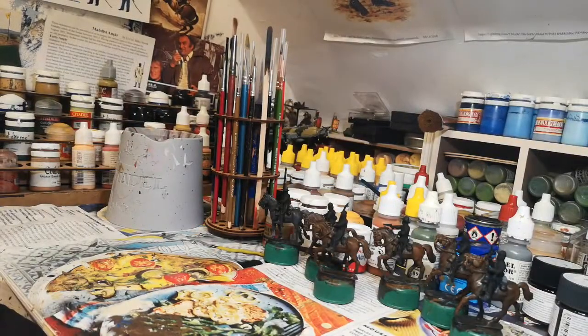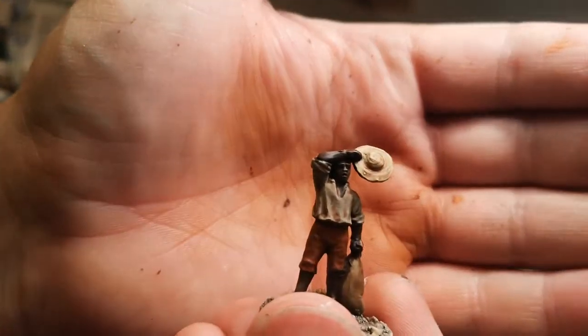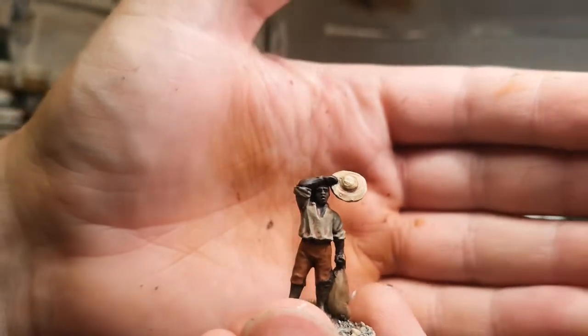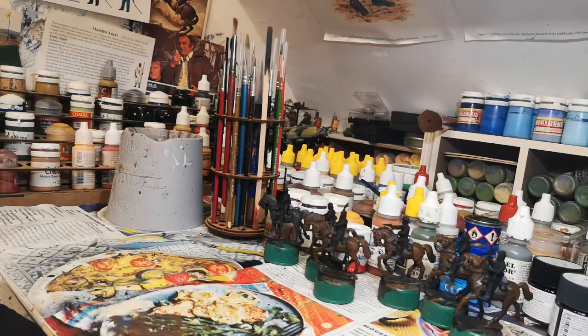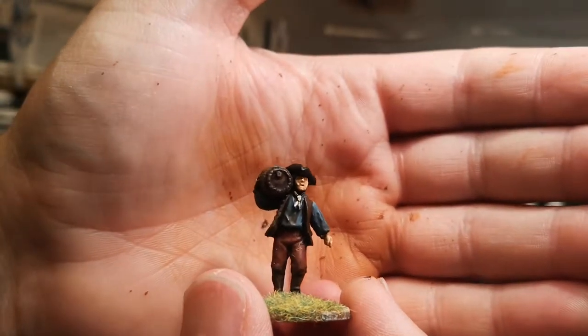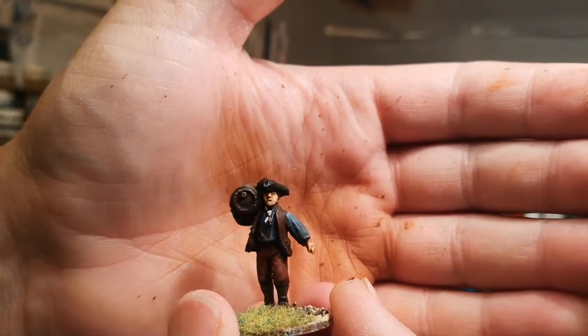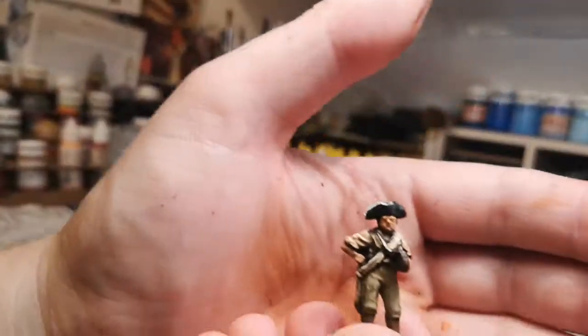Quite nice figures from the Perrys, but as usual they've got a bit of flash and a wee bit of work to do with them. They've come out alright. Quite like — probably a lot of people have seen these — quite like the guy with the barrel. Yeah, quite nice.